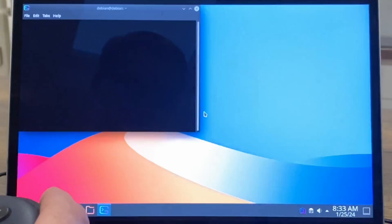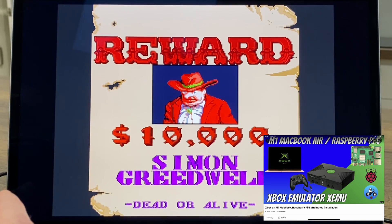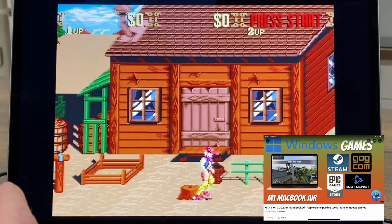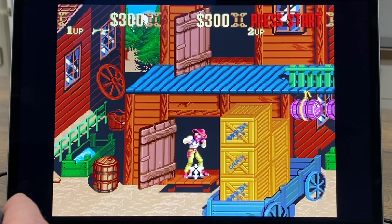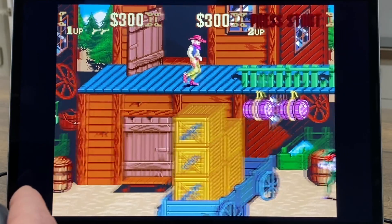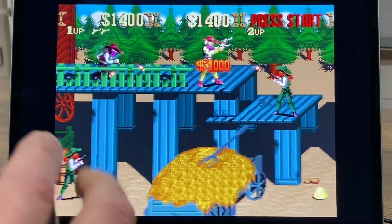Let's try a different system - Super Nintendo. We've got Sunset Riders on here. These are obviously very old systems, but I've already shown original Xbox, PlayStation 3, PlayStation 2, and Nintendo Switch on the M1 Mac. This is about getting all the old systems together, and you can see it's not struggling at all.